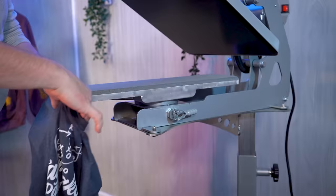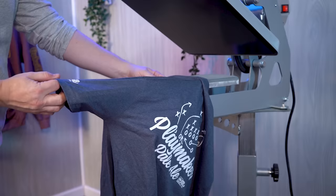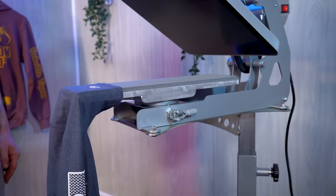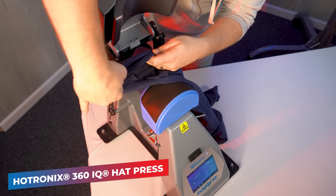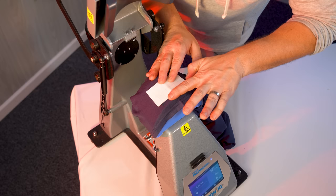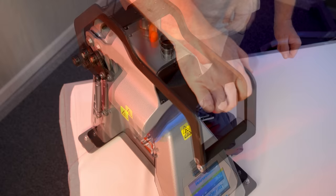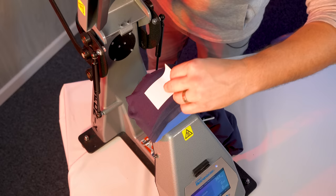For short sleeves, we can actually make the leg and sleeve platen work completely fine — using the neck, we can get the sleeve on here to print that short sleeve print. Another way you can print sleeves is right here with a cap press. Just fire up the heat press — here we have the 360 IQ, but any hat press will pretty much do. Be sure to match the application instructions to the transfer type you're printing. All you have to do is open up the sleeve, place the outside layer of fabric over the lower platen, and press — avoiding that seam on the inside of the sleeve. Nice and easy.